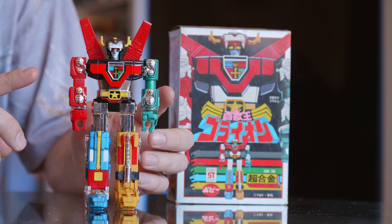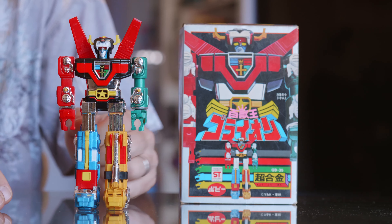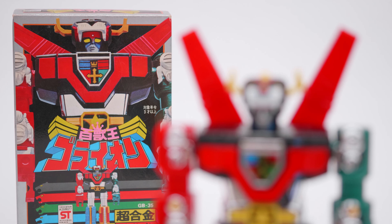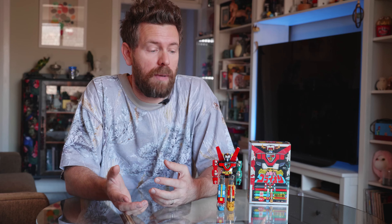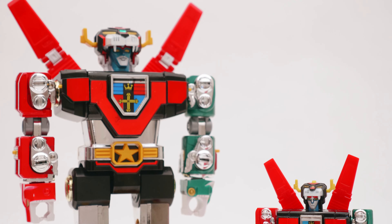As you can see, this is the ST, not the DX. With most of the Poppy Chogokin releases, they did an ST and a DX. The ST is obviously a lot smaller and the pieces don't combine — it's an all-in-one figure. This was a way for Poppy and their parent company Bandai to get a cheaper figure into the market, so kids that couldn't afford the bigger combining version — in the case of Goreion, the GB36 DX — could still have something that was super cool.